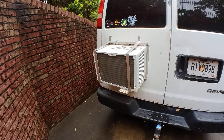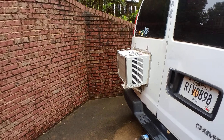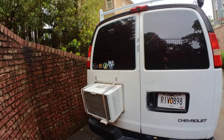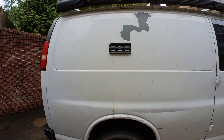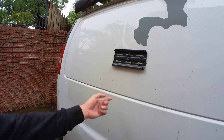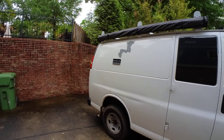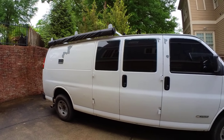As you can see coming out here, this is a small window AC unit. Let's go to the cab first. Here you'll also notice a TV bracket, because I do hang a TV once I am where I want to be with everything extended out.